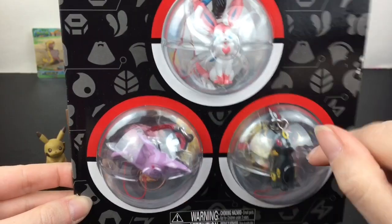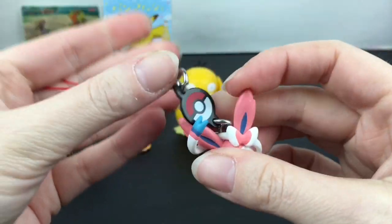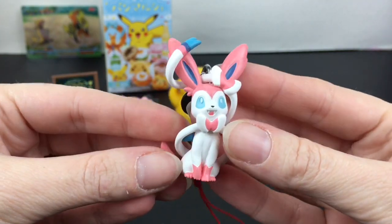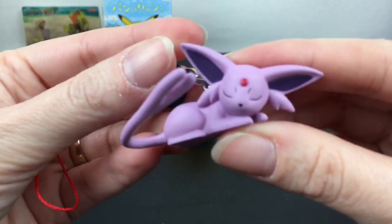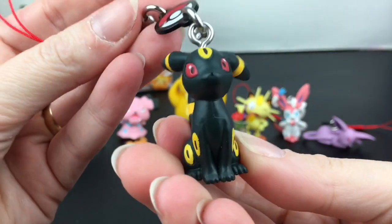Next up I have one of the dangler packs of the Eeveelutions. I'm hoping you can take some of them off to use as little mini figures. I have Espeon, Sylveon, and my favorite Umbreon. These are really nicely done little keychain figures — they do have an eye pin you can unscrew so they can be used as little mini figures as well. They come with a little Pokeball tag and a strap. Here is cute Sylveon — they did a really good job. And then I have a sleeping Espeon looking really cute.